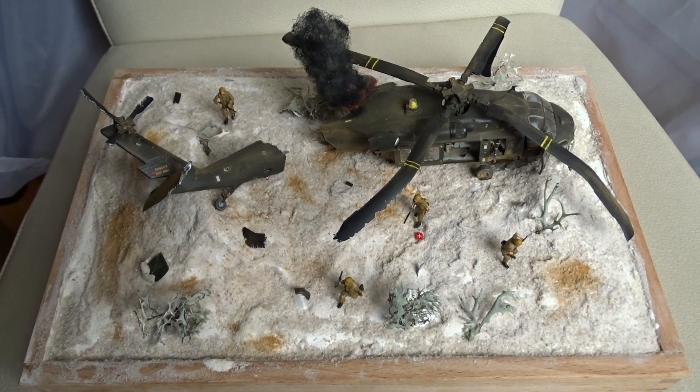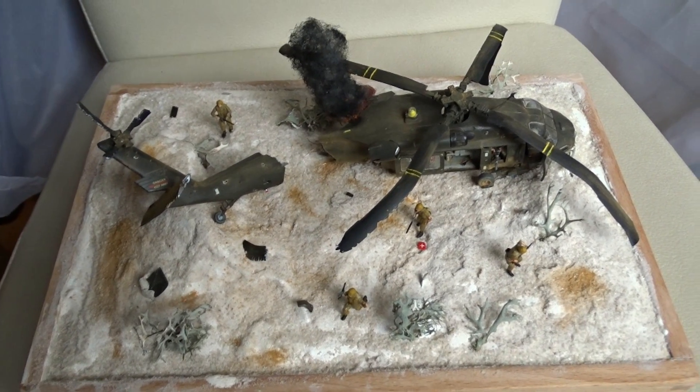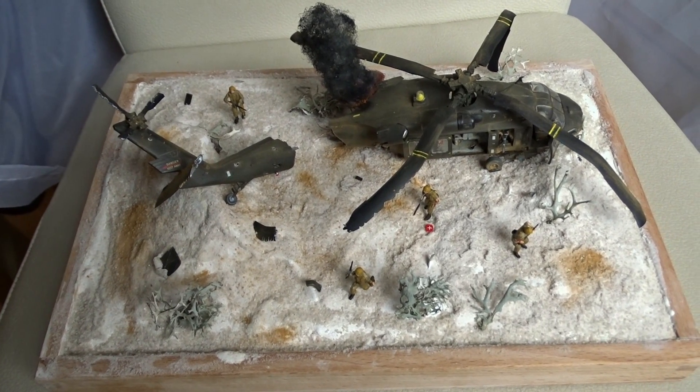Welcome to the final reveal of my first entry for the Damage and Destruction group build. Here is my Black Hawk, but before I show you more I want to tell you a bit more about the building process.